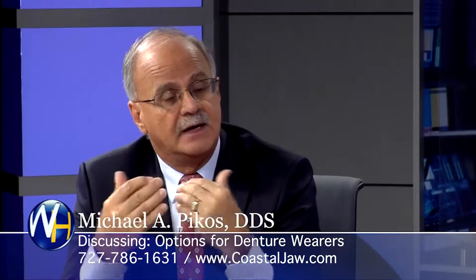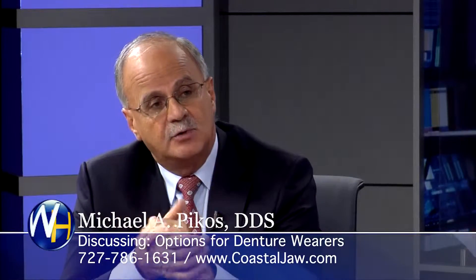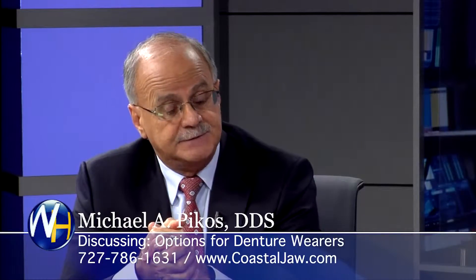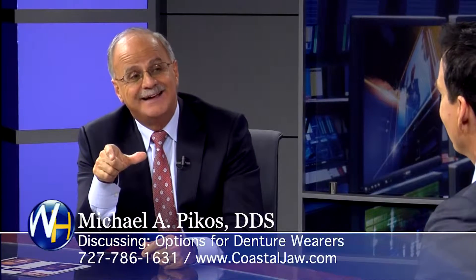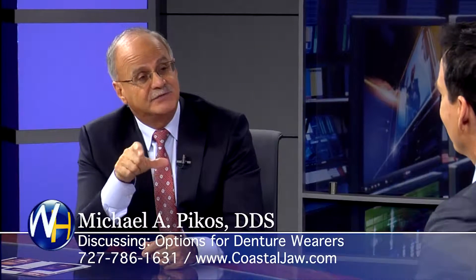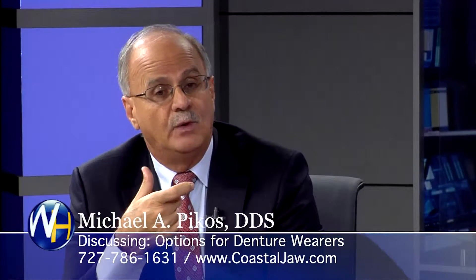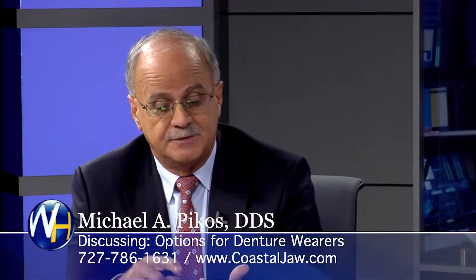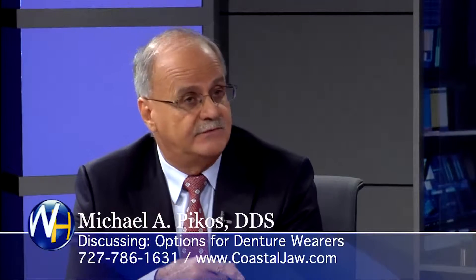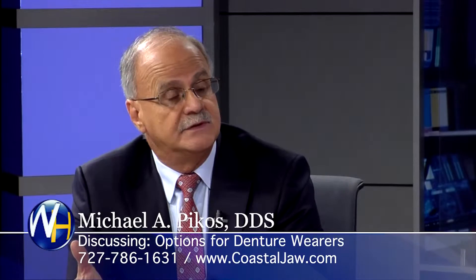I don't like to do that. In our practice, we prefer a different approach. The same-day teeth protocol takes into consideration a prosthesis — a bridge that's made in advance of the procedure. So the day of surgery, we're placing something that actually has metal reinforcement and looks very good. When it's in place, the maintenance issues are not there, so the patient doesn't have to be subjected to back-and-forth visits.